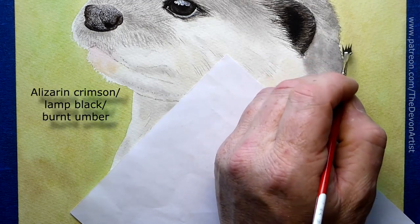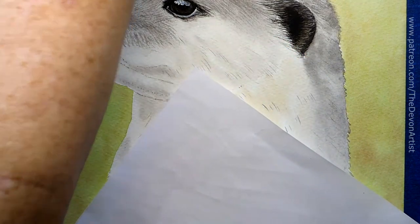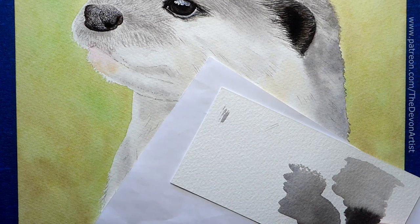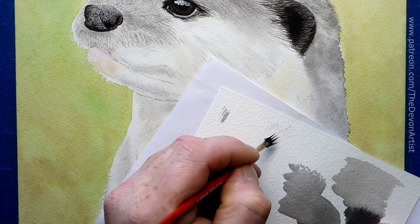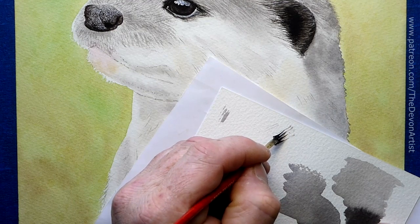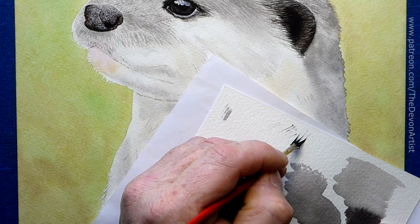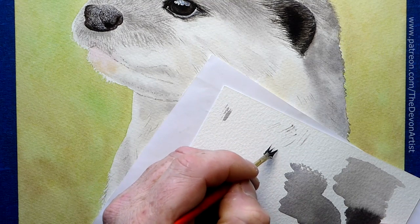Try to make sure you bring strokes out from the inside — don't start from the outside in because you end up with a dot. When you start from a point and pull out, you end up with a spot. Instead, pull away with your brush as you come off the paper, so you end up with a nice tapered edge.